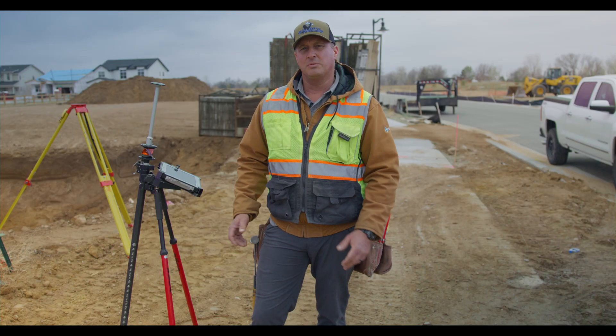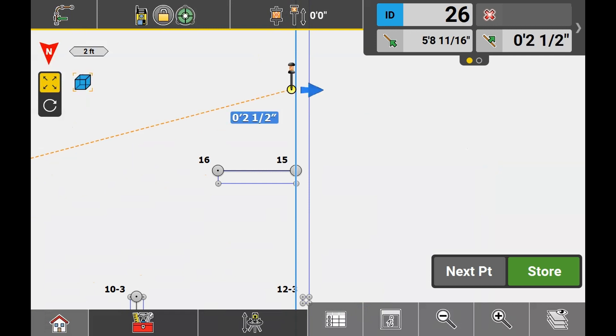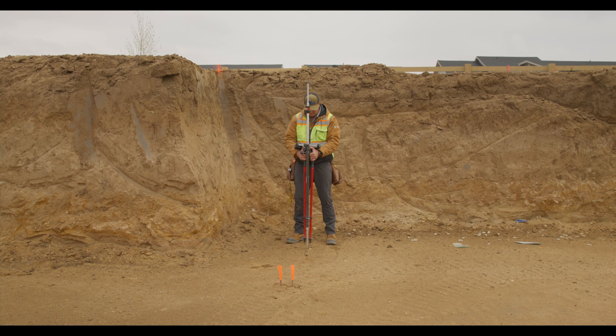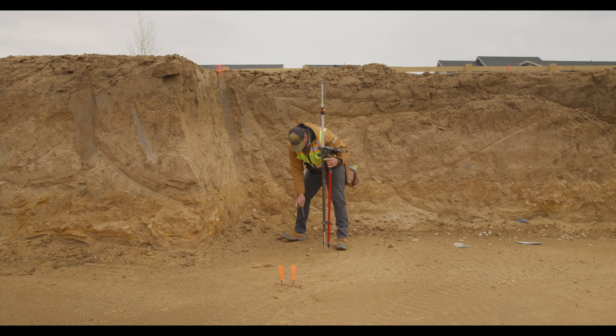After I've laid out my first point, then I'll look at the screen, move in the general direction of the next point that I need following the directions it gives. Once I get close to the second area, the screen will light up and tell me exactly where I need to go. We'll mark it out with another nail and we'll continue around the whole entire footing until we have that all laid out.